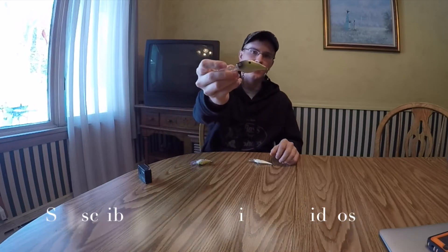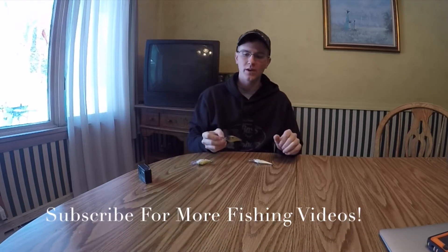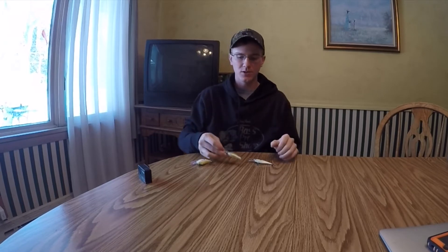Alright guys, BassinMill96 here, back again with another episode showing you guys how to wintertime crankbait fish. I'm going to be showing you my favorite lures to fish in the winter, why I fish them, what makes them good wintertime crankbait lures, and what sets them apart from crankbaits I would use in the summer. So stay tuned guys, it's going to be an awesome episode.